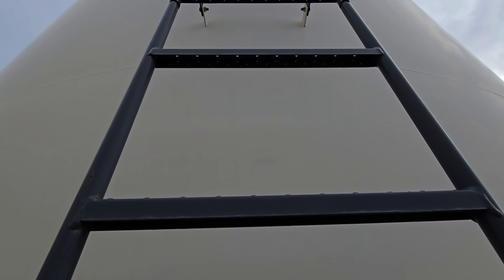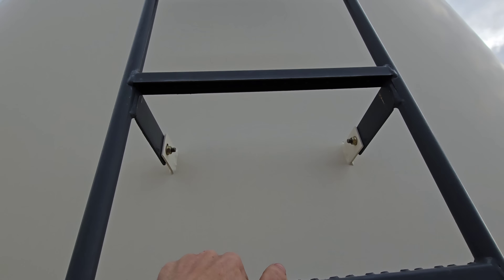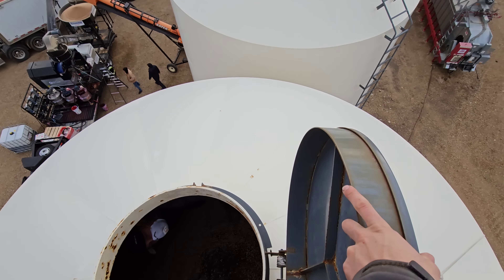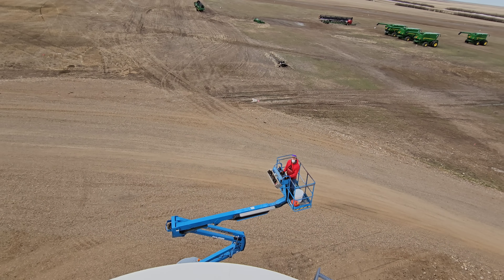We always want four points of contact at all times. We're at the top. Lee's already in there. Donovan's still working his way up.